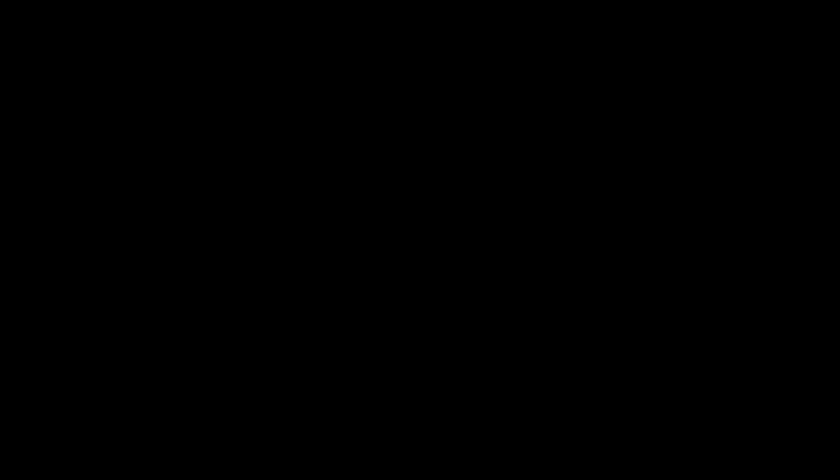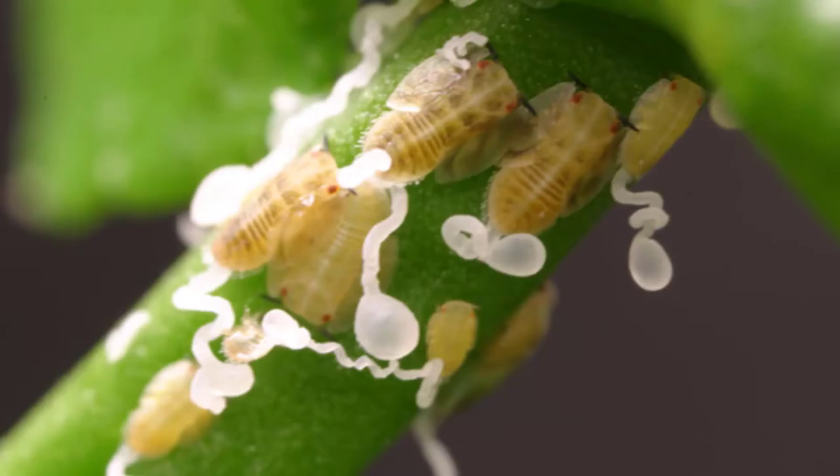Some color changes are really significant and may indicate a very serious disease called HLB that we have here in California. HLB is carried by Asian citrus psyllids. The easiest way to identify the Asian citrus psyllid is by the little waxy trails they leave behind. If you find those, please contact your county agricultural commissioner.